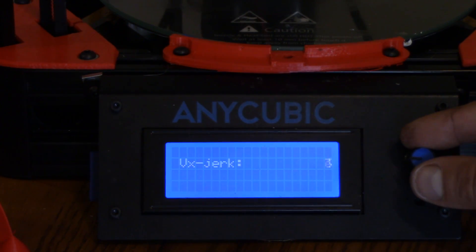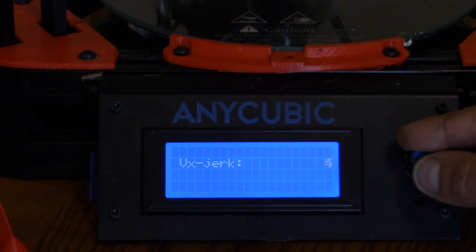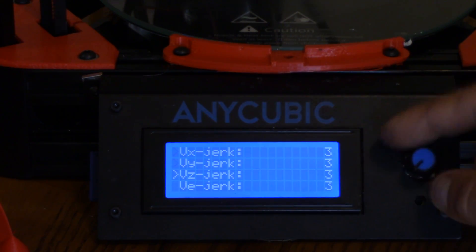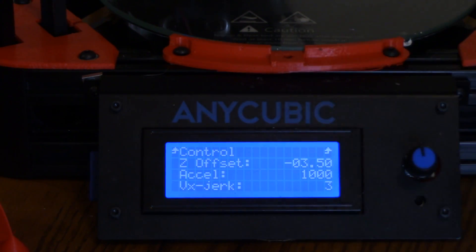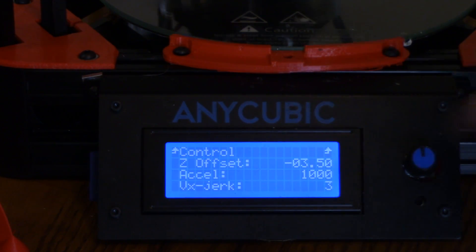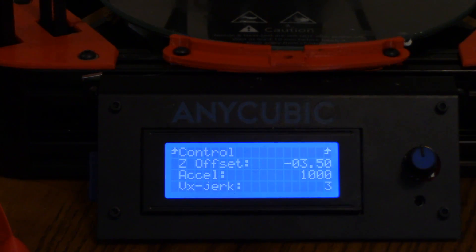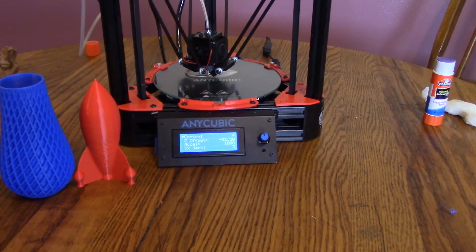Just the ease of how this display works — if a print's not coming out right off the bat, you can adjust it and make sure that by the time it gets farther into the layers where you're really going to notice the details, it's printing perfect. Being able to adjust it so easily, I really like the Marlin firmware on here. Just the way this feels — it doesn't feel cheap. Everything feels really nice.